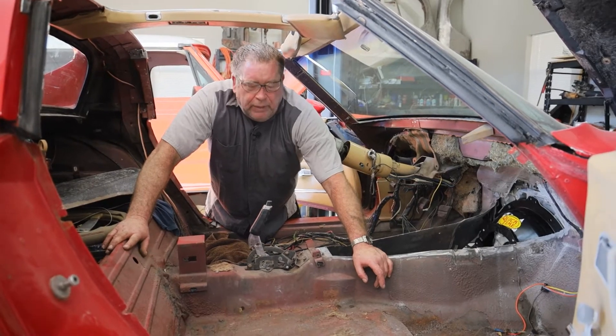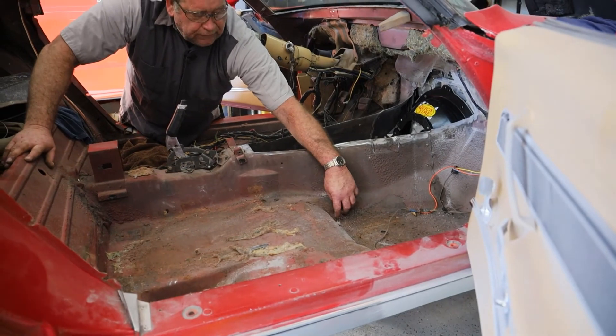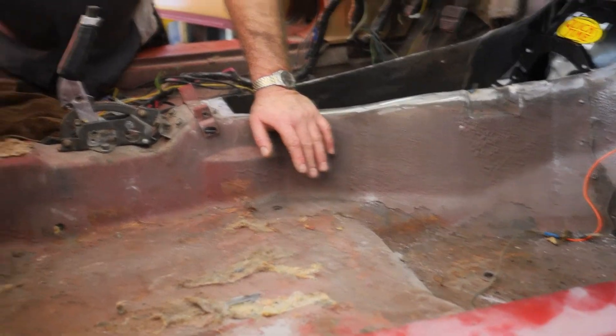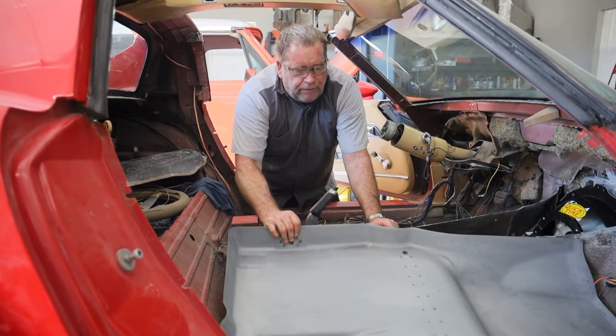We have also made a decision that we needed to replace these floorboards. You can see there are some pretty significant holes in them — I drove a screwdriver through this really easy — so we're going to go ahead and replace the floors.